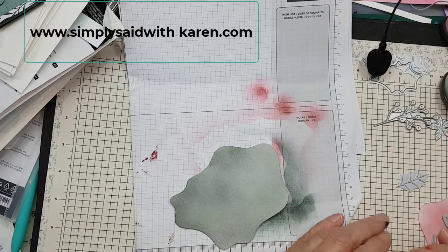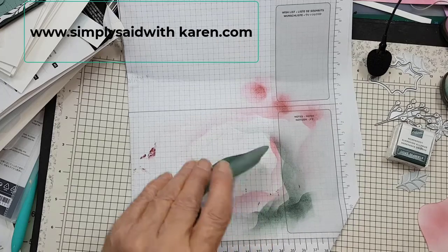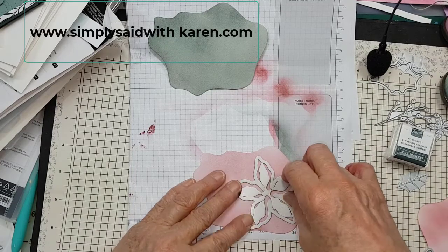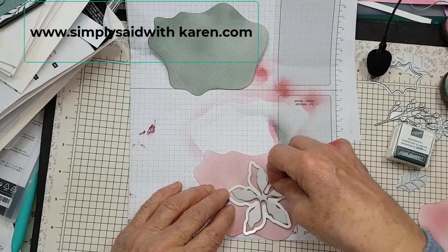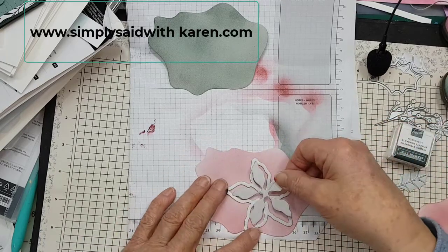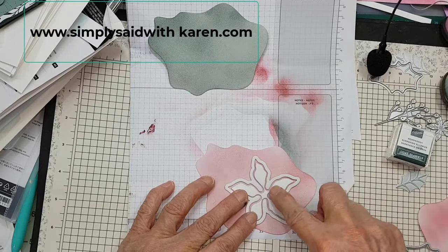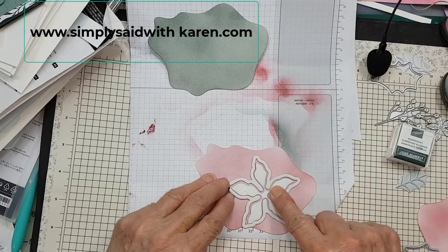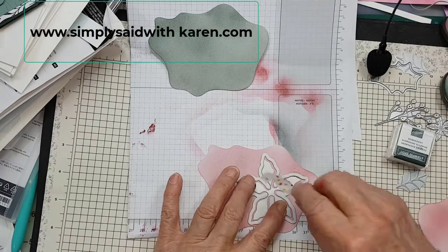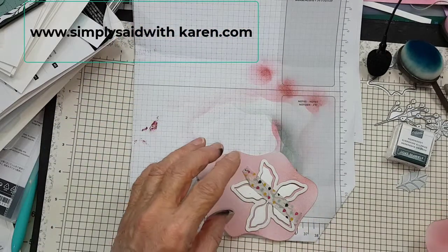Now I'm going to tack these all down. This is the poinsettia — this is the large one. If you store them how they fit, then you don't have to play with them to get them to fit. So now that's the poinsettia. I'll just put a piece of washi tape on there to hold it while I cut it, and we'll do the same with this.